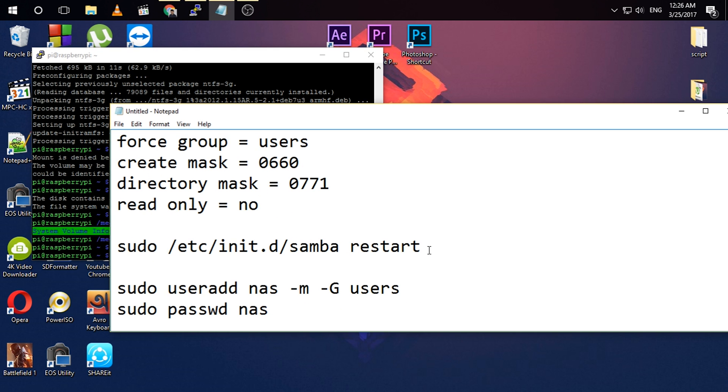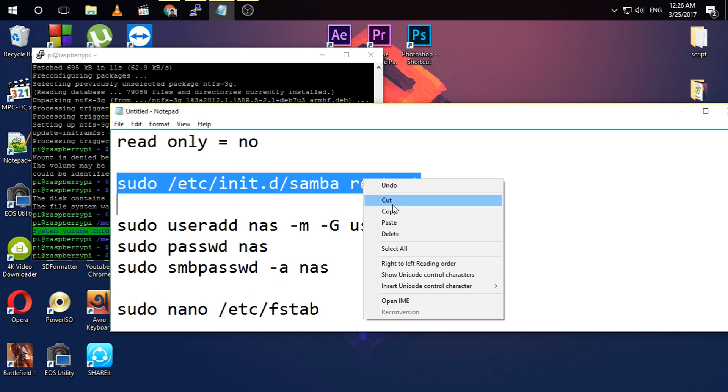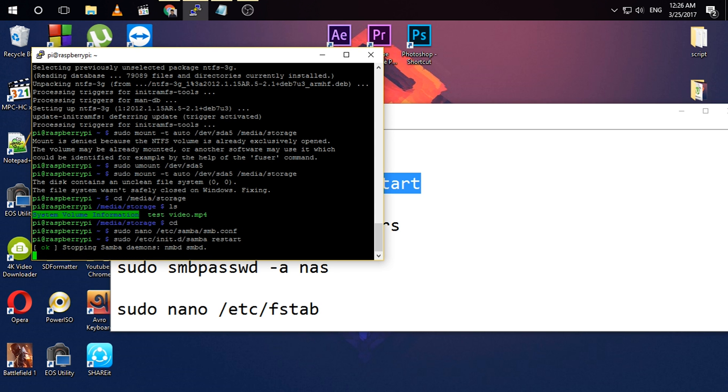You need to restart your Samba server. Copy the restart command, paste it, and it will restart the Samba server.